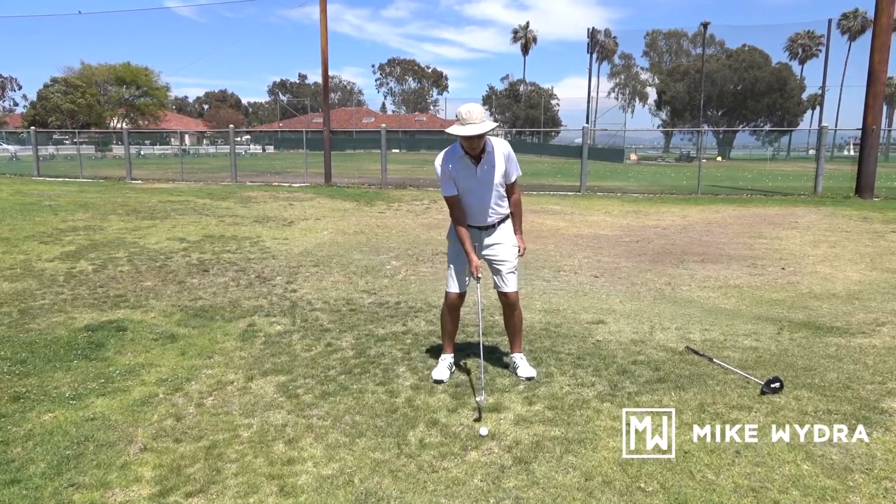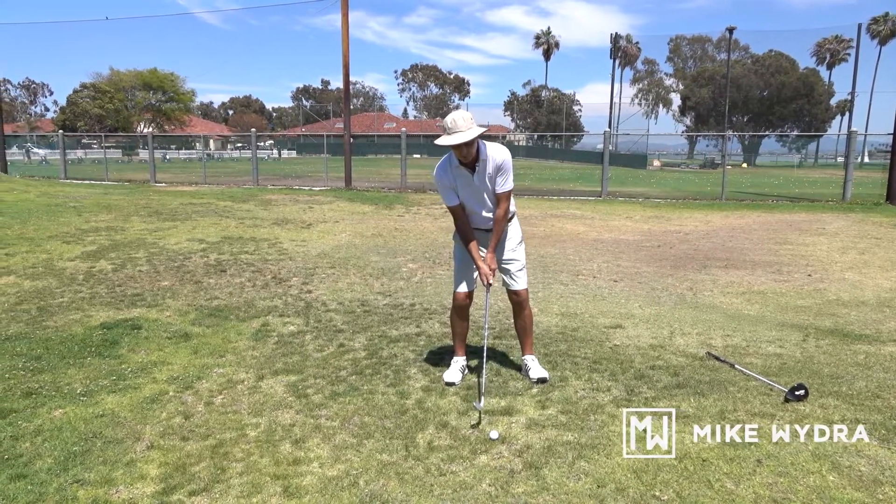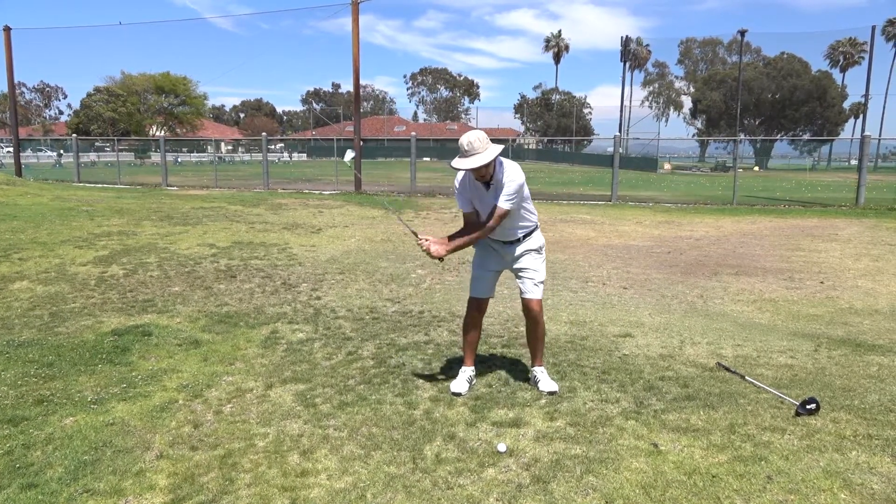For the uphill lie we still have to be normal to the slope, so there's more weight on the right foot than the left one. What that should do is allow us to hit the ground but sweep along it and not stick in.